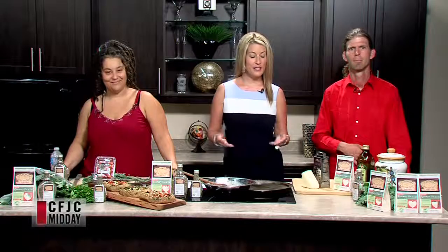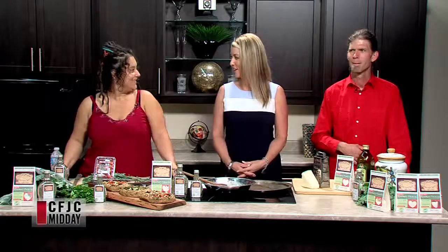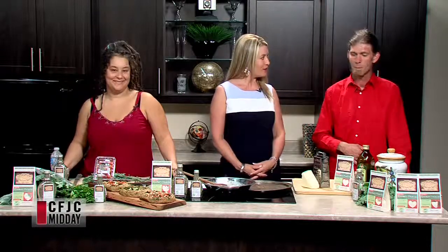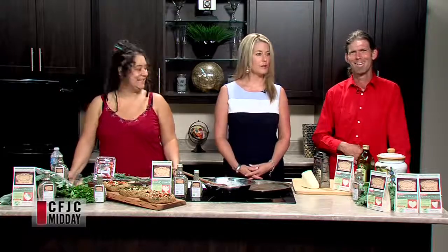Welcome back to Midday — we're joined by old friends Colin and Alexander. It's great to have you guys back on the show. How's summer going for the two of you? It's going really well, it is hot, and we're looking for it to cool down.